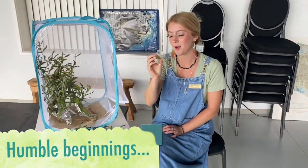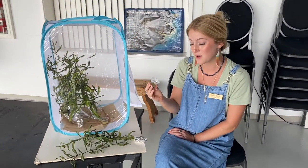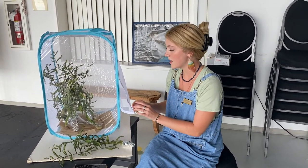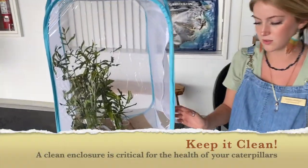These are our monarch larvae. Like I said, they're here in their first to third instar stage. They're so small, but in the next week or so we can expect them to grow up to an inch into that fifth instar stage that you may be able to recognize. I've set up our little caterpillar home here and I'm going to show you the best way to do that yourself.